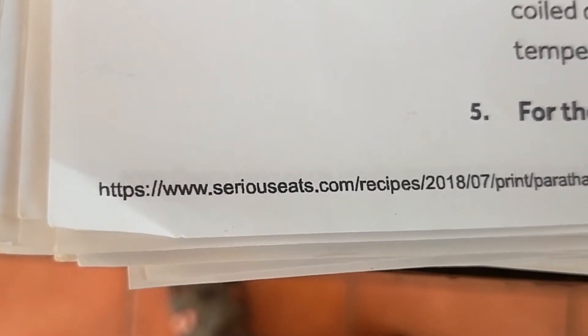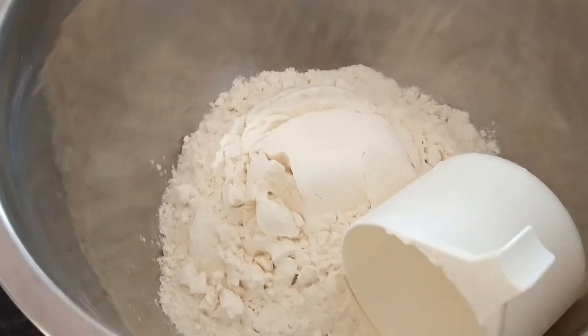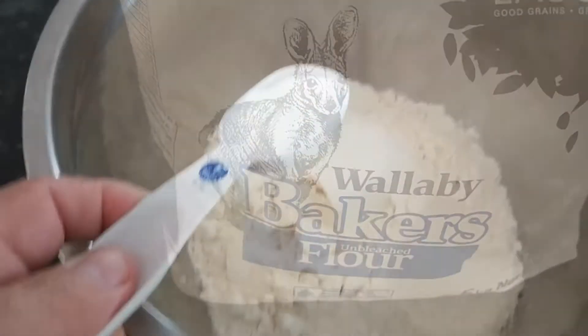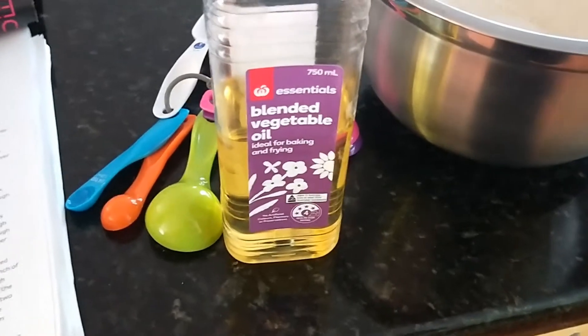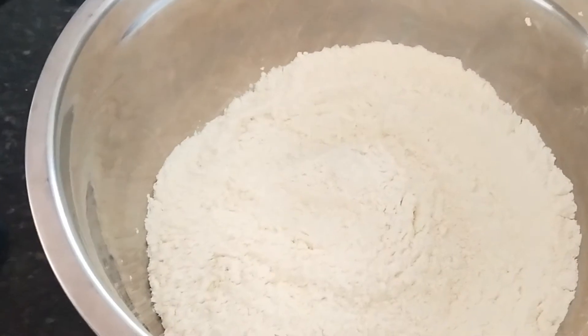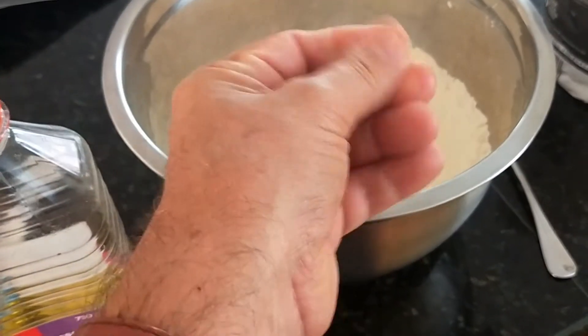The recipe originally comes from seriouseats.com - it's a good one. We've got three cups of flour - they say plain flour but I always use baker's flour, it's the high-protein one - one tablespoon of salt, whisked in with a fork. Add two tablespoons of vegetable oil and knead that in.